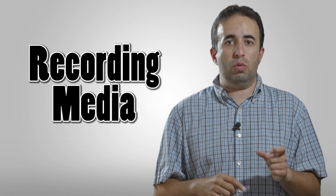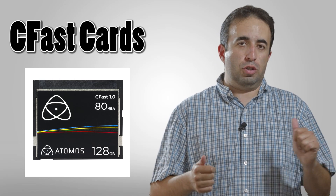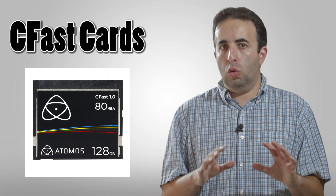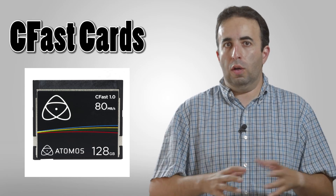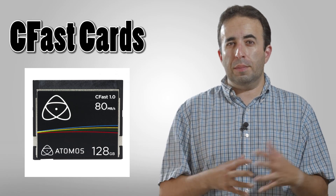Recording media — this records onto CFast cards. Some people are mistaking these for compact flash cards, which were popular a few years back. These are not those. These are CFast. They look similar, but it's a whole new area, a whole new technology, a whole new type of card that is just starting to come out.